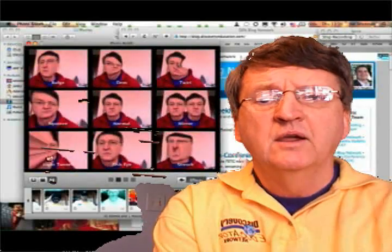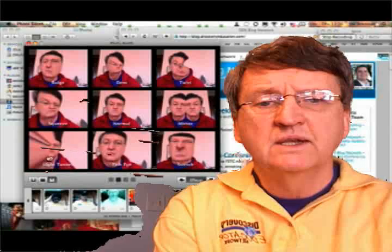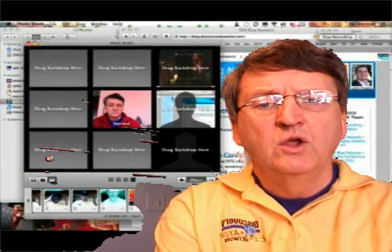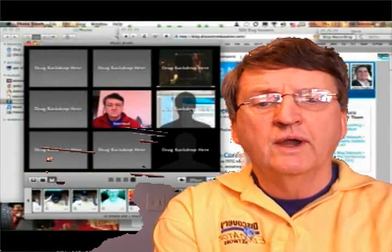I've opened up Photo Booth. Here are the built-in effects. The next one you'll see is actually set up as backgrounds — you see the little silhouettes in there. When you go to the fourth screen, which is the next one to pop up here, you can drop any still picture or any movie that you want, and the movies will just loop after it.